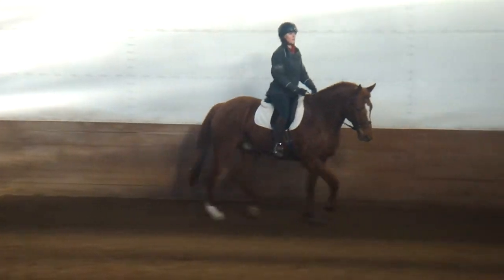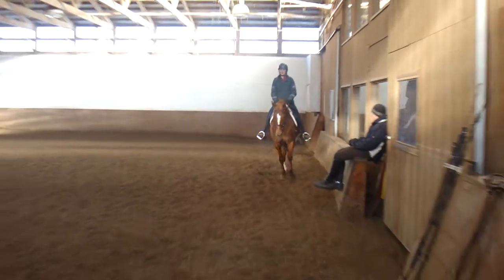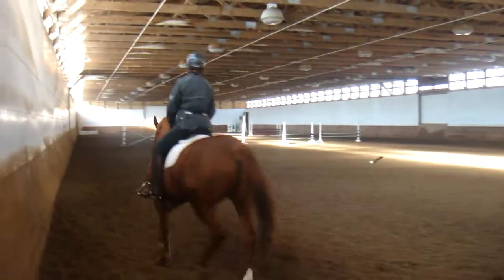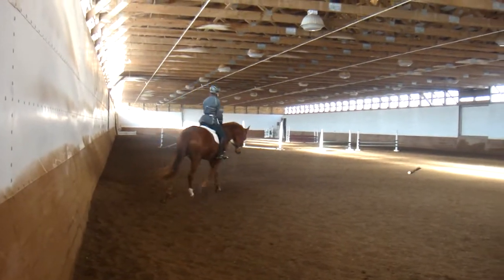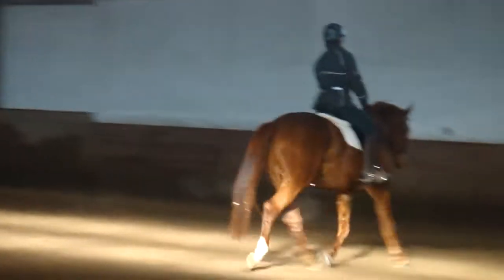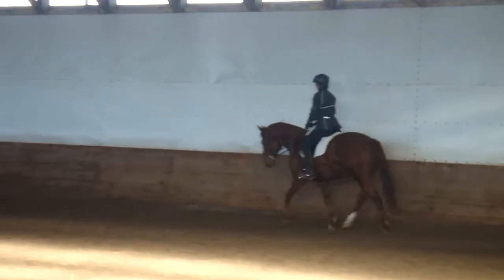Let's find a spot and change direction. We're doing the same idea in the other direction — nice, soft, passive following rein contact, so long as he continues to carry his balance. If it starts to change drastically, we might change our plan. For now I think it's going well, so just keep doing what we've done.